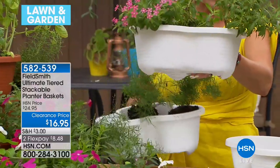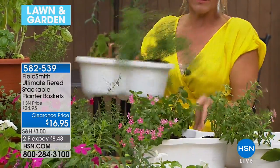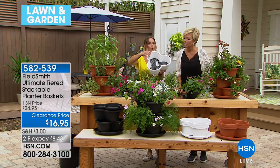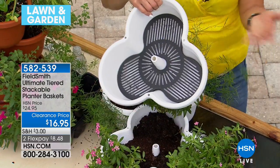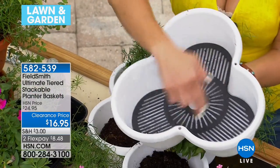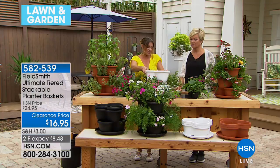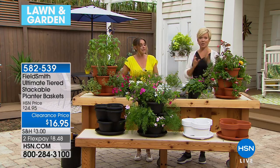For each tier, there's an extra little space at the bottom that holds additional water. This is important because a big problem with potted plants is that they dry out. This gives you an additional inch of water reservoir. You just start stacking them — though you don't have to. You can separate them out, and it comes with a chain.